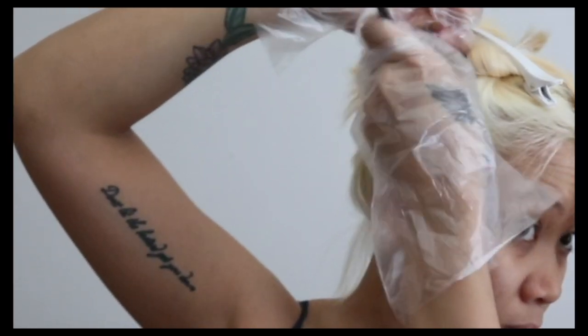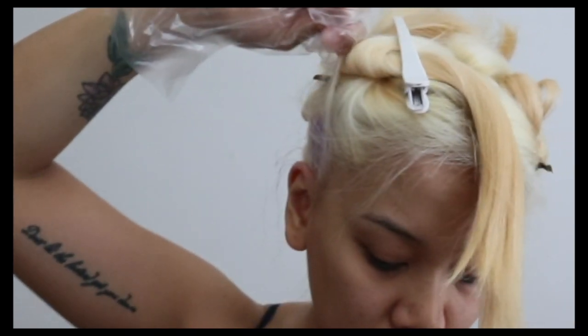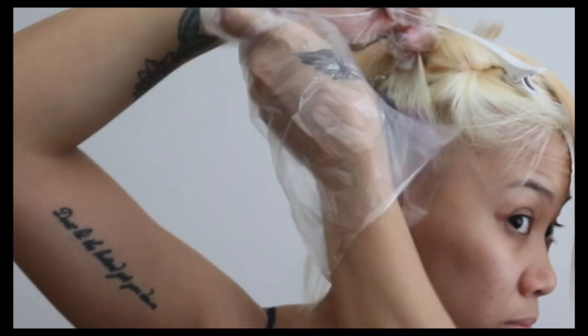Same steps as with the bleach — just make sure to spread the product well from the roots to the bottom, and brush well all the front and back of the hair.